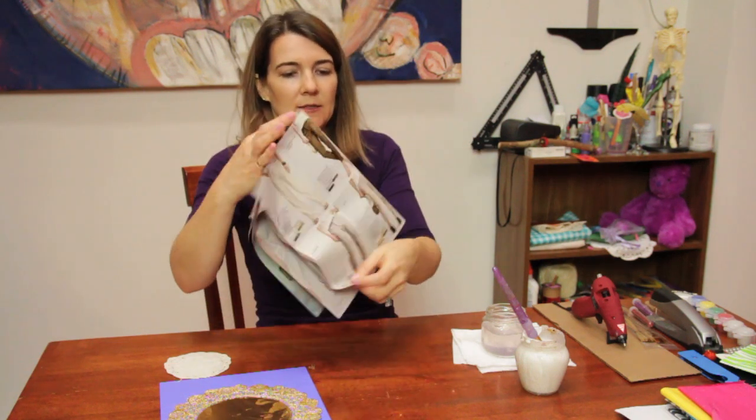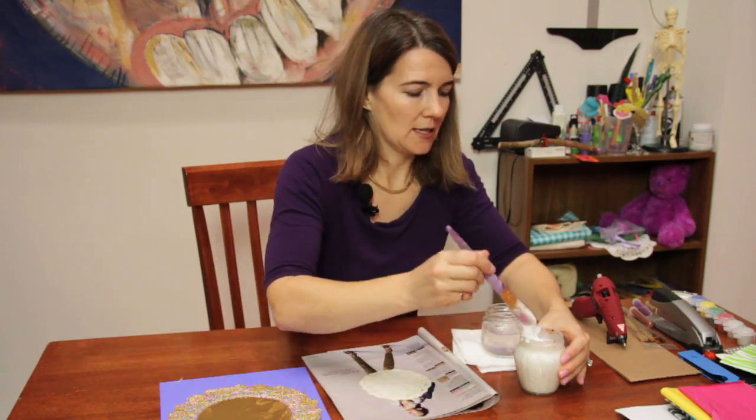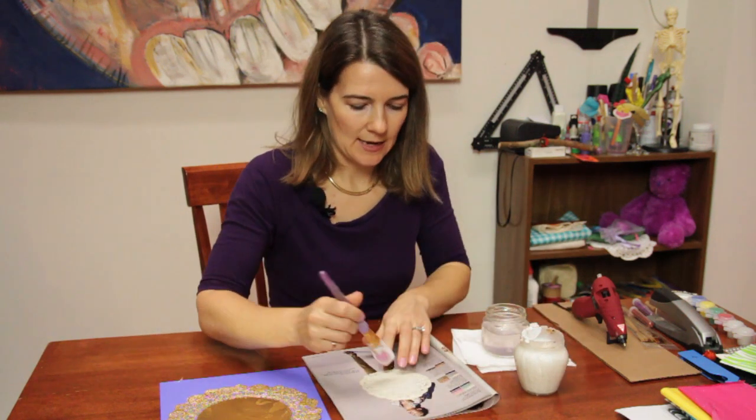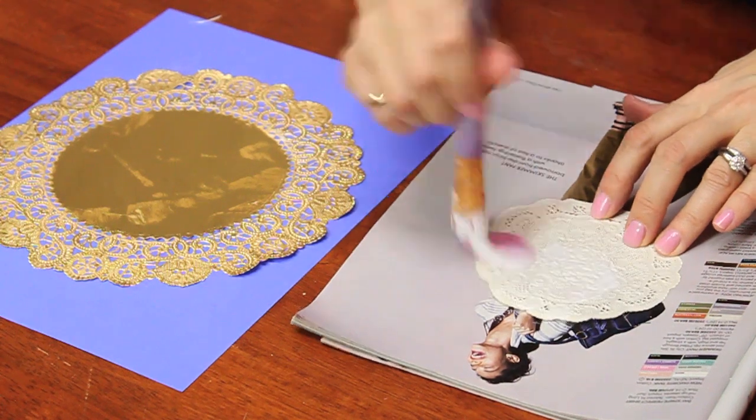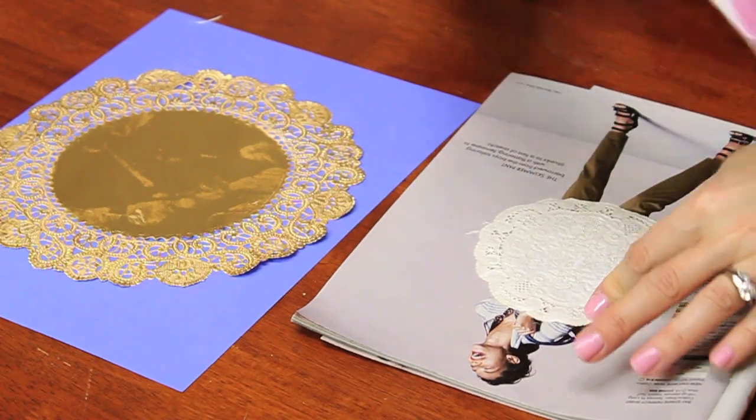I'm going to turn the page of my magazine and glue one more doily just so that you can see for a second time. Again, really getting it in all the crevices with the paintbrush. This is the best way to glue doilies.